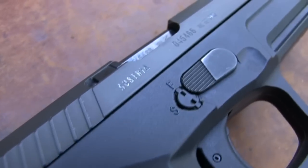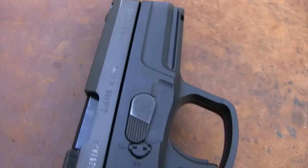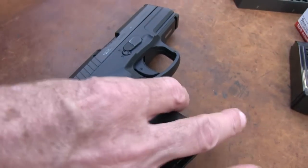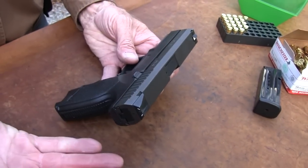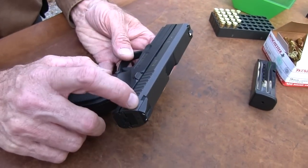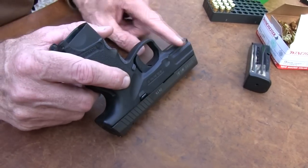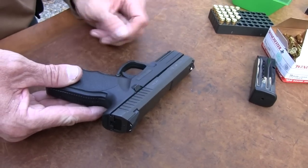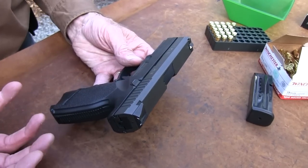This one was made in May of 2004. There's a little code inside the frame I looked up that indicates when it was actually made. It's a Generation 2, based on my research. You can tell that by several ways — whether there's a roll pin under the rear sight, the Picatinny rail, the type of rail it has — it's a newer frame, second generation.